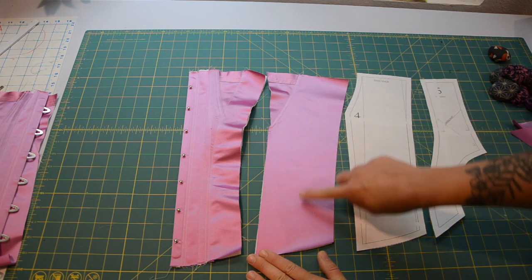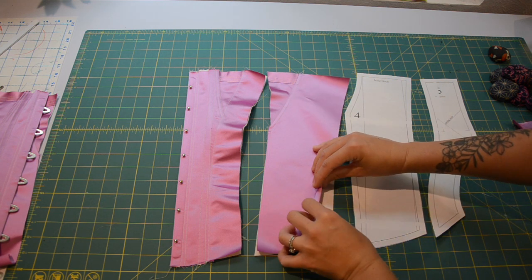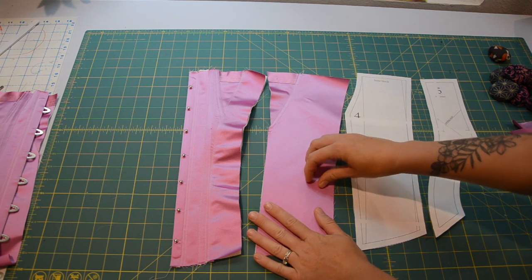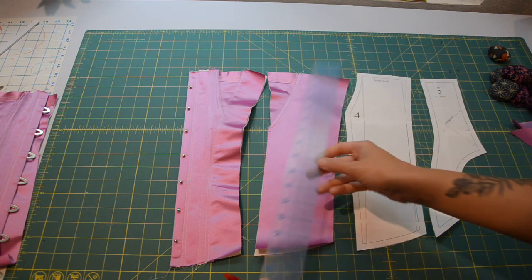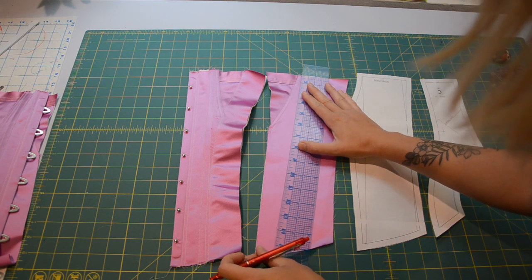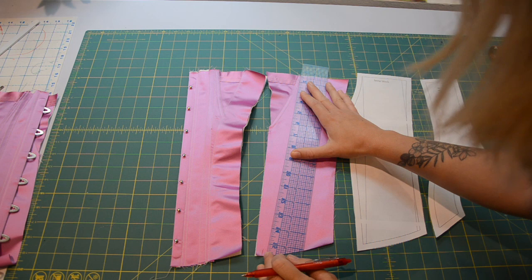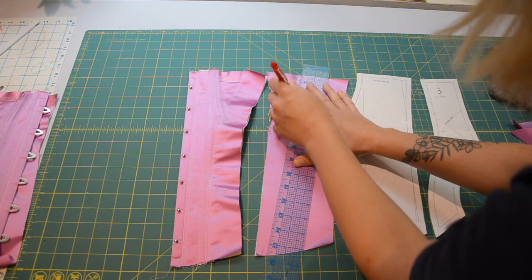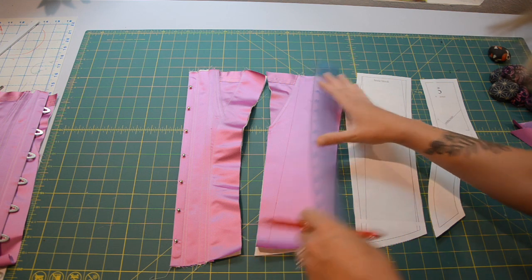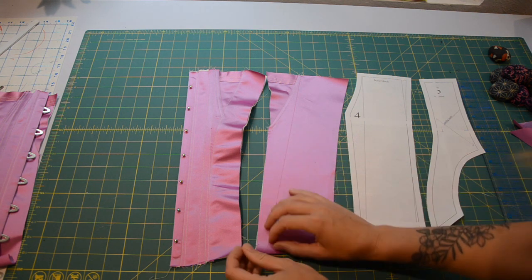The next step is going to be stitching the majority of the bone channels down the center of piece four — that's going to be relatively straightforward. We are going to use a ruler and mark, but then we need to leave enough room to do what I've just shown, with the seam allowance plus another three eighths or so to turn under. So I'm going to mark the same line that I've marked on the pattern piece and then do parallel lines from there out to the edge of the piece. You can mark these ahead of time with a pen and ruler or you can just let the foot do all the work for you.